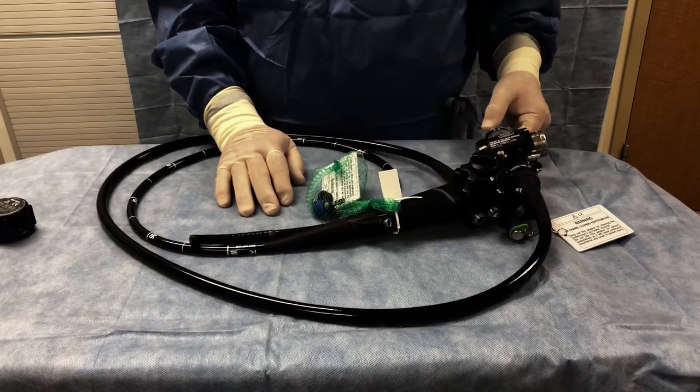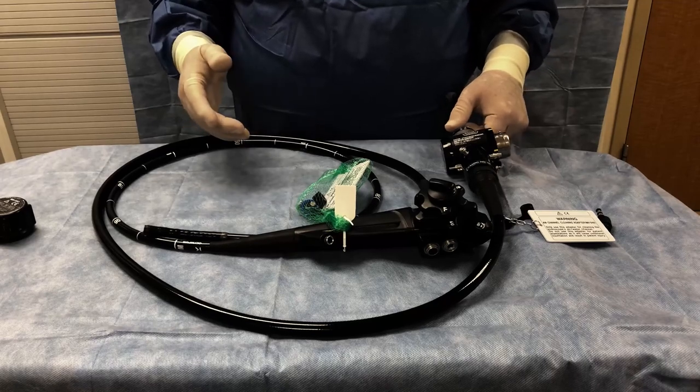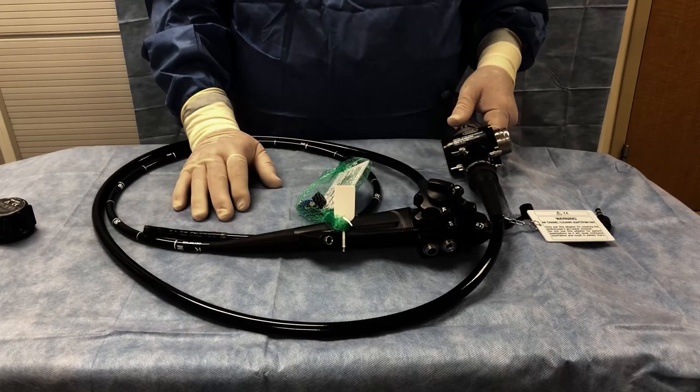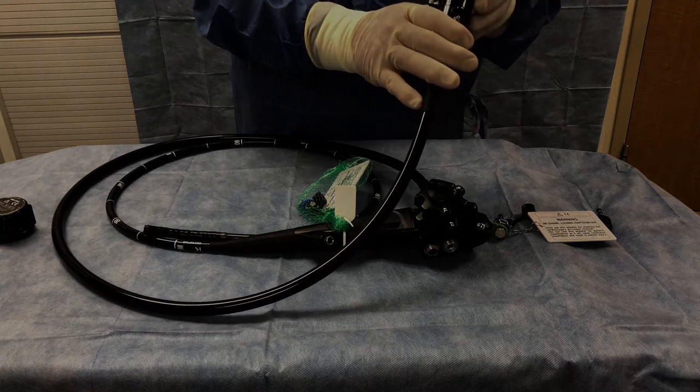That pretty much sums up everything about the gastroscope. This is a series 180 scope. We also have a series 190 scope — the difference is the 190 scope has a slightly different connector, and I will show you that on the next scope.